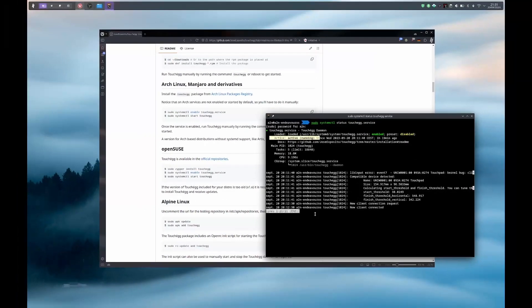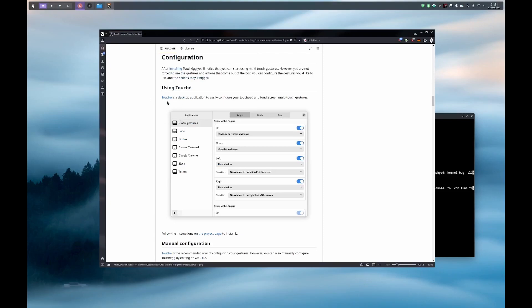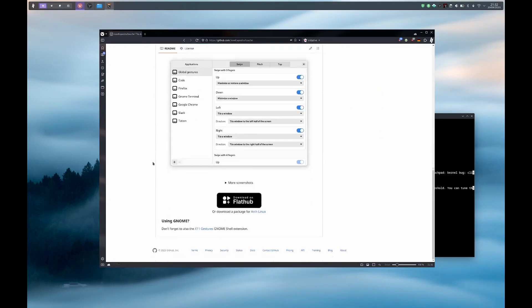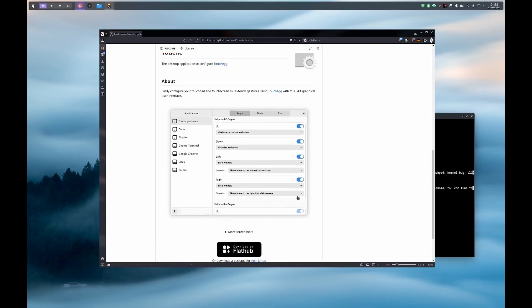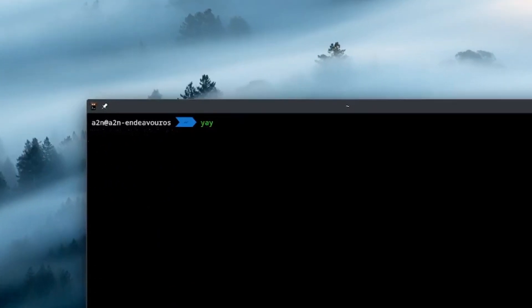Now we are going to install touche, which is the GUI for the settings. You have all the installation process described in the repository. The package is available on the AUR for Arch Linux distro based and on FlatHub for other distros. I already have it installed. If you want to install it, you just have to use yay or paru and execute: yay -S touche, or with paru: paru -S touche.